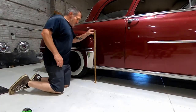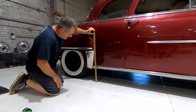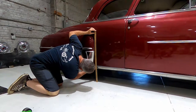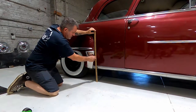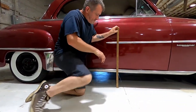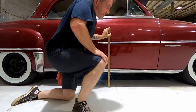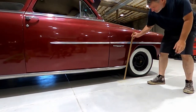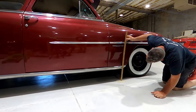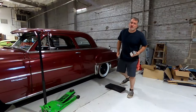Alright, so these are the before measurements. I don't know what the stock factory measurements are, but I'm looking at the bottom of the rocker molding — just under 10 inches on the rear. Moving to the middle of the door, getting closer to nine, about nine and a quarter. And then at the front of the rocker molding — right at nine inches.